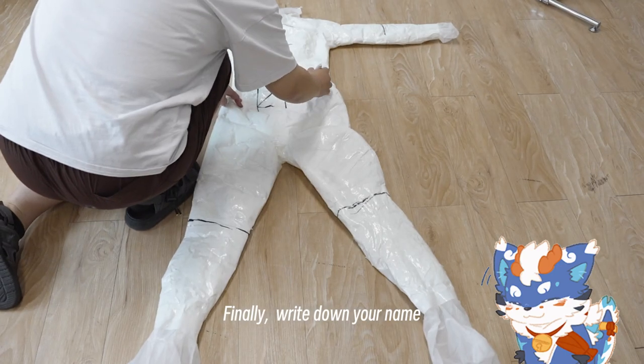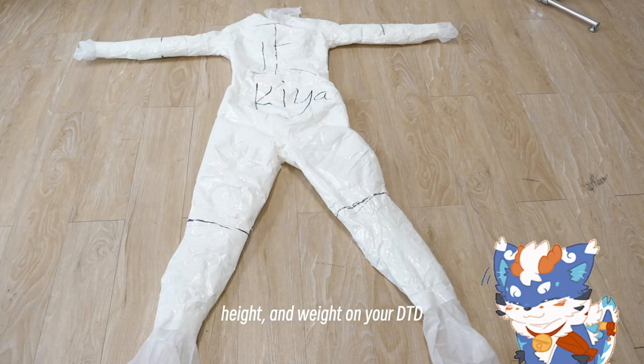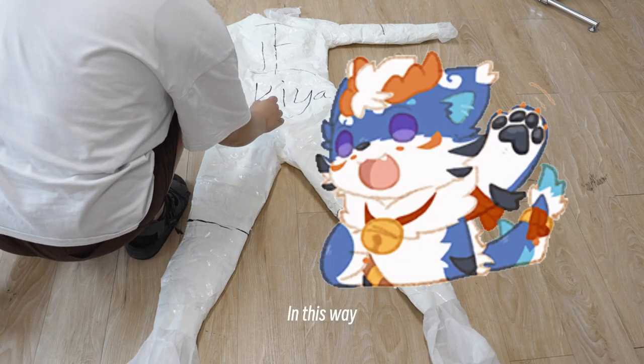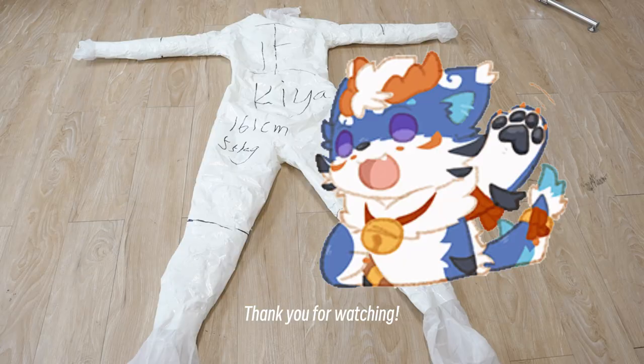Finally, write down your name, height, and weight on your DTD. In this way, you've completed your DTD. Thank you for watching.